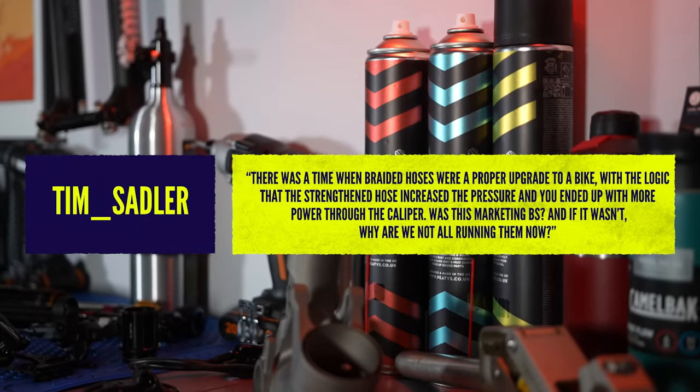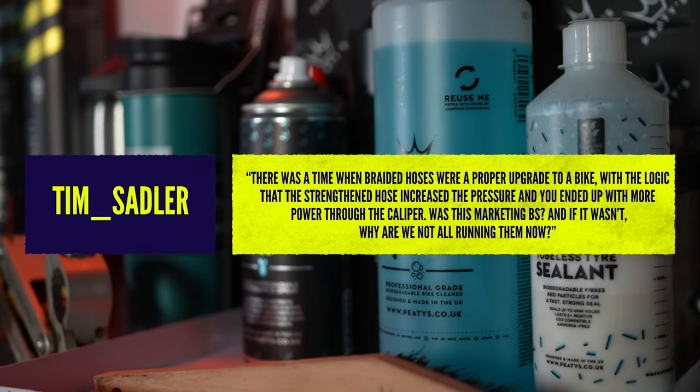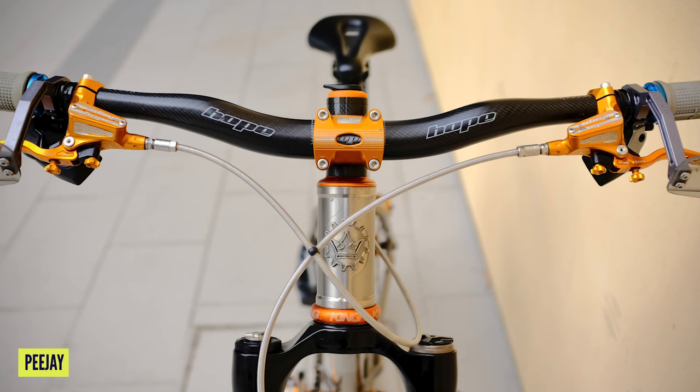Lovely question here from our friend Tim. He's asking about way, way back when braided hoses were an upgrade for a bike. Braided hoses were an upgrade available on quite a lot of different brands of hydraulic disc brake. Brief synopsis about how hydraulics work — we all probably know, but just a check.